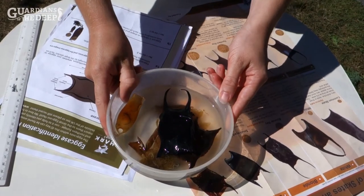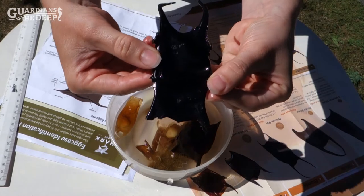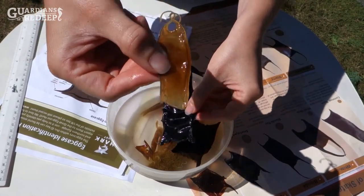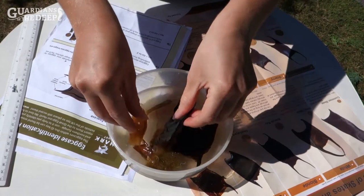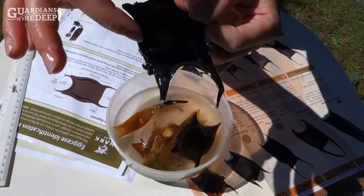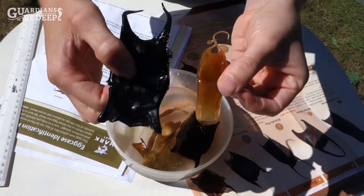So here are the egg cases — they've now been in the water for a little over two hours and you can see that they're much more flexible now and have definitely increased in size. First observations: we can see they vary in shape. This egg case is most likely laid by a shark species — it's long and thin — whereas these egg cases are a bit wider, because a skate with their wings needs a broader egg case.